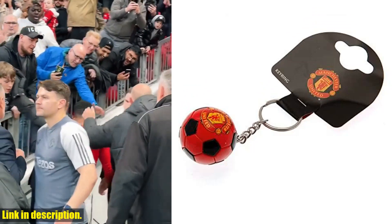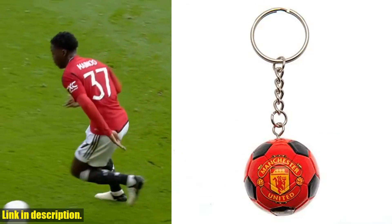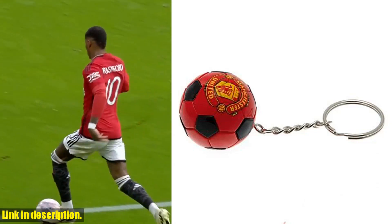Made with high-quality materials, this keyring is durable and sure to last through the highs and lows of the football season. With its sleek red and white design, this keyring is the perfect way to show off your team pride wherever you go.